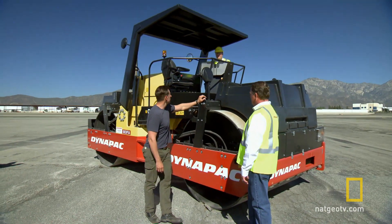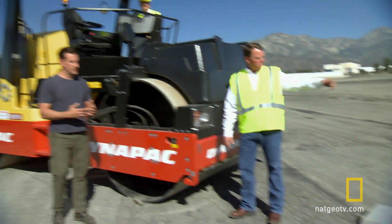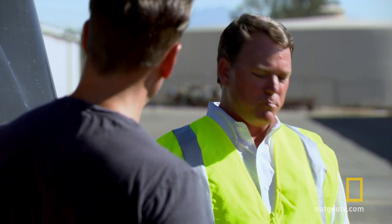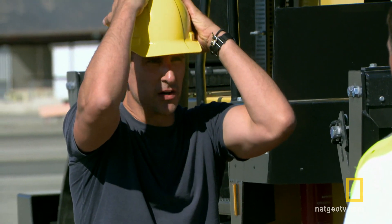Gentlemen, I hate to inconvenience you, but can I drive it? We've laid out some curb stones — jump up there with Gert, ride over them, and we'll see what happens. Can I ride these things? I have always wanted to do that. Let's go.